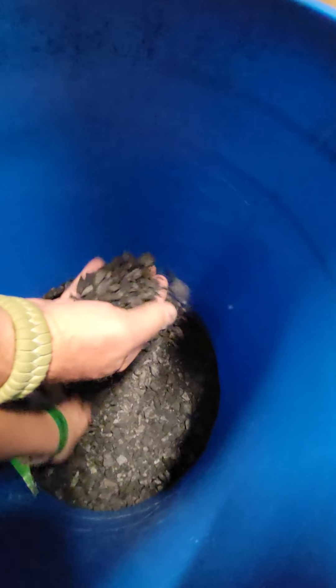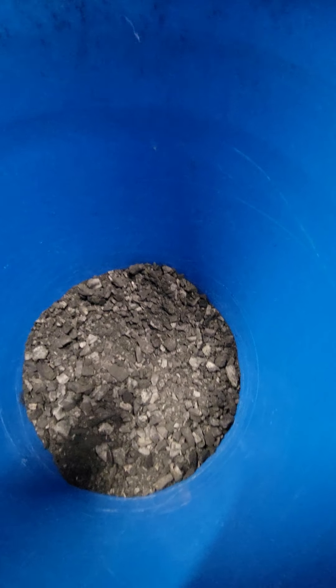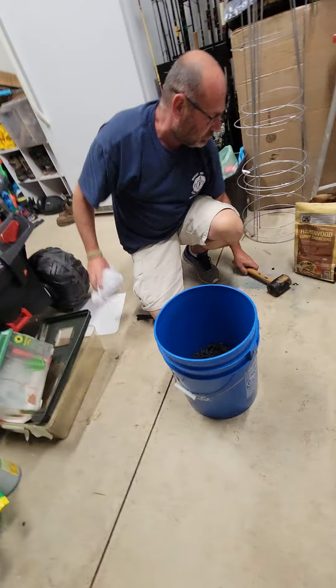Now we're just gonna mix the stuff back for a minute. Now we're gonna go rinse it off with water, but first we need some aqua safe. So we're gonna go ahead and get the aqua safe — let's do this!